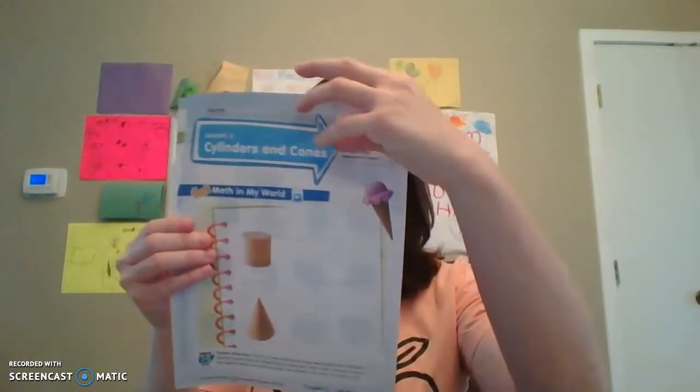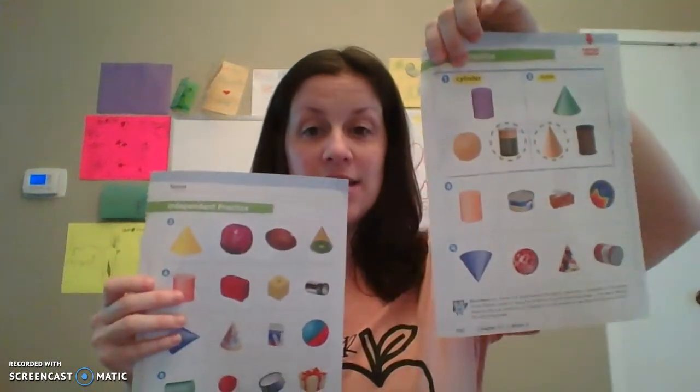Page 699 is cylinders and cones. So we have pages 699, 700, 701, 702. These are the four pages you're going to need. And we're doing the next lesson, which is cylinders and cones.